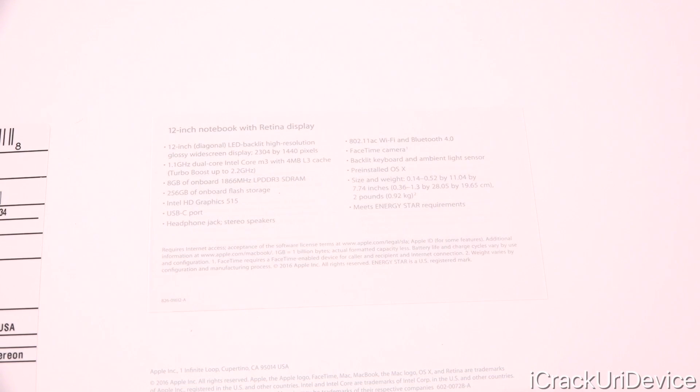This sticker confirms it is indeed the 12-inch Retina MacBook. As for the specs: we have a 12-inch diagonal LED backlit high-resolution glossy widescreen display, a 1.1 GHz dual-core Intel Core M3 processor with 4 MB of L3 cache and turbo boost up to 2.2 GHz — this is the base configuration. 8 GB of onboard 1866 LPDDR3 SDRAM, 256 GB of onboard flash storage, integrated Intel HD Graphics 515, a USB-C port — that's it. No secondary port or Thunderbolt, just like its predecessor — plus a headphone jack, stereo speakers, 802.11ac Wi-Fi and Bluetooth 4.0, a FaceTime camera which is still 480p, sadly.